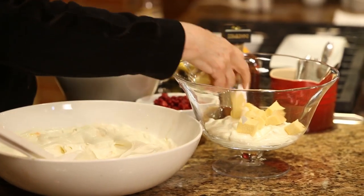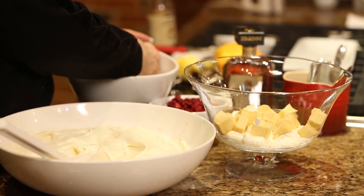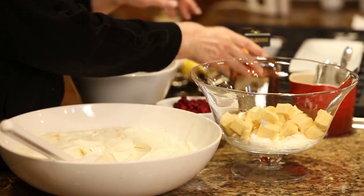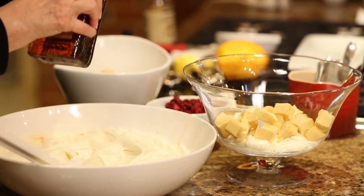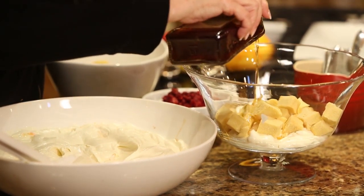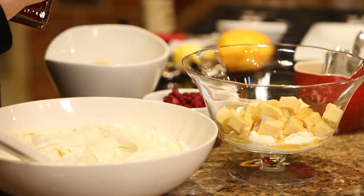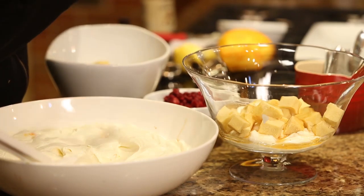Okay, this is pound cake — could be angel food cake, could be leftover cookies, could be stale anything. Just something a little sweet. And now a little liqueur. It could be maple syrup — anything, just a little flavoring.